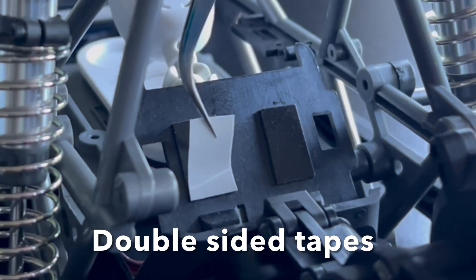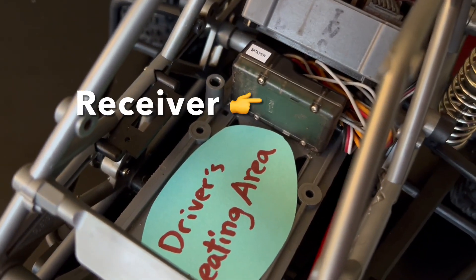We've already fastened the servo into the chassis. Now let's throw in the ESC and the receiver. The ESC is attached by double-sided tape and the receiver is mounted behind the driver's seat.